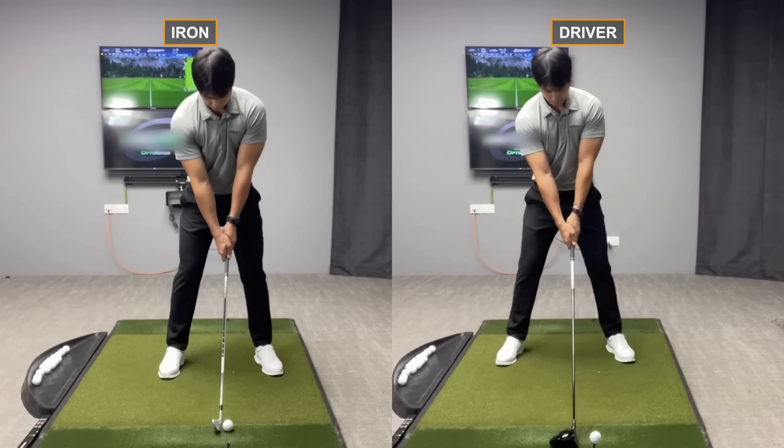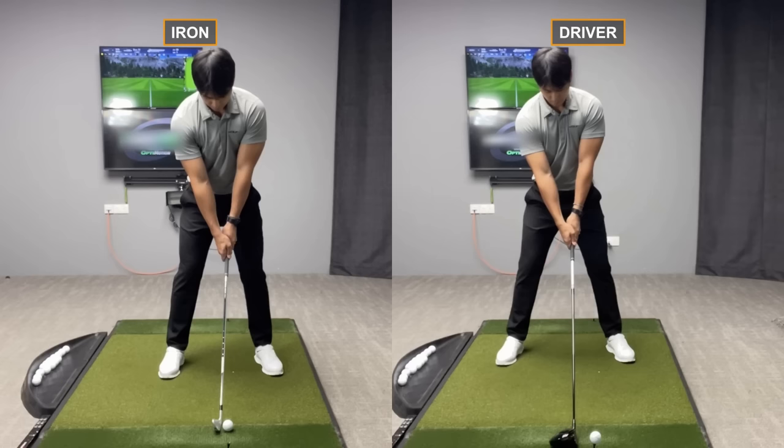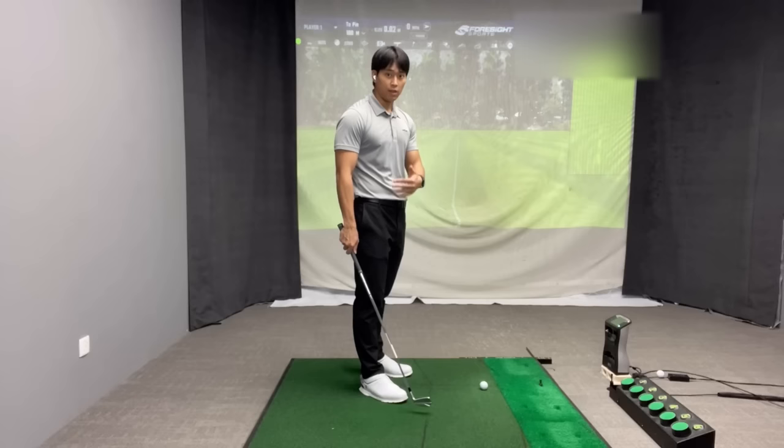I'm going to pull up on screen the face-on view of my iron setup versus my driver setup so you can visually see the differences. You can clearly see the changes I've made with the driver: the stance is wider, ball position is further forward in line with the lead shoulder, and my head is further back behind that ball line.